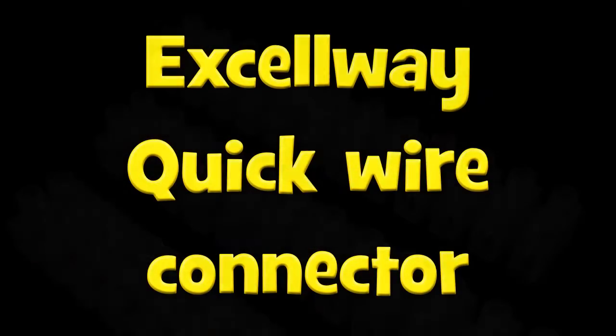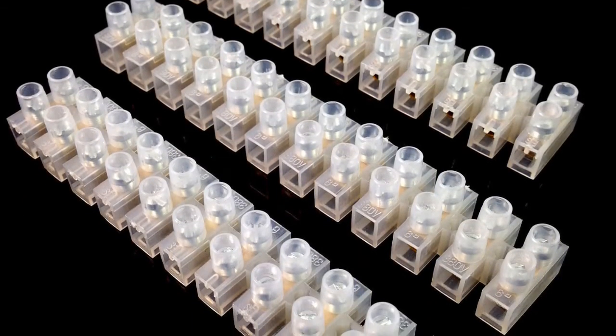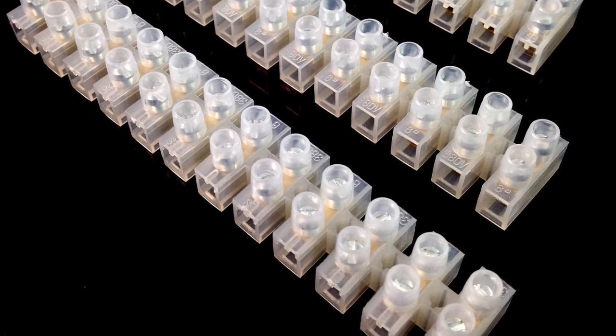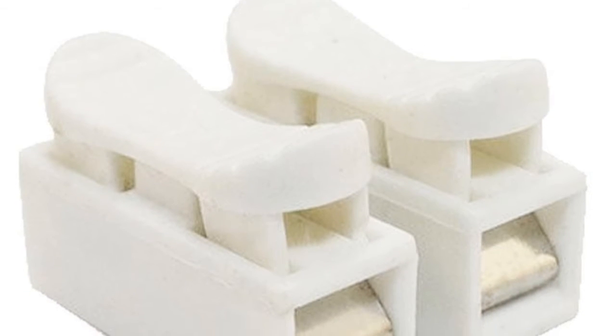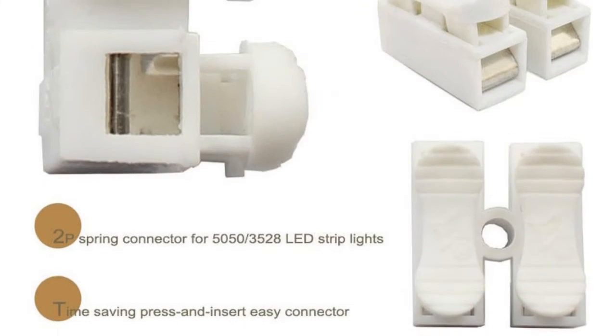Hello and welcome back. Just something quick I want to show you today. Like myself, most of you watching this channel fiddle around with electronics and we've all used these little screw chop block connectors — they can be a little bit fiddly though. So recently I spotted these little quick release connectors and I thought I'd get some in to give them a go.